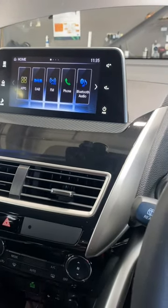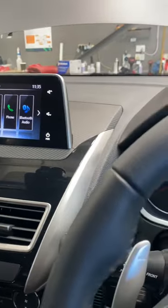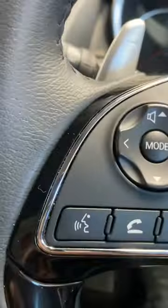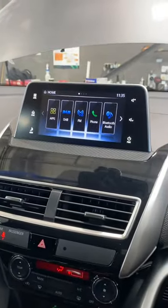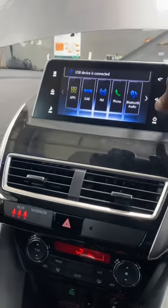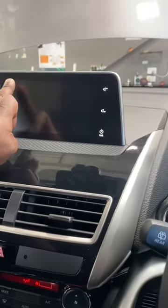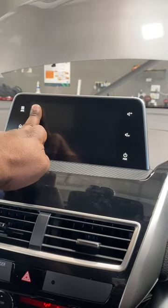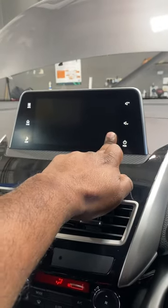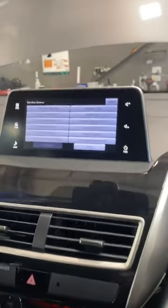Otherwise you can only check for updates. First, connect the USB to the USB port and ignition on, then just turn off the audio unit and press the top front button for five seconds — two, three, five — and press and hold here for about five seconds to access the hidden menu.